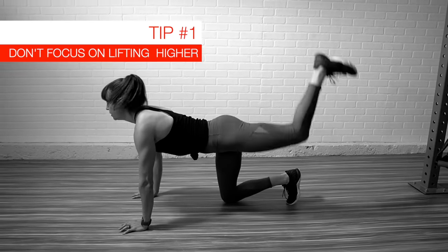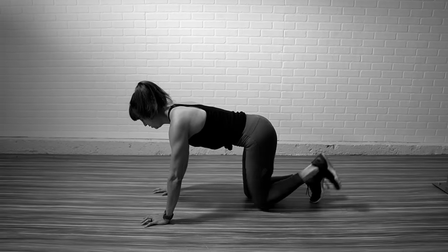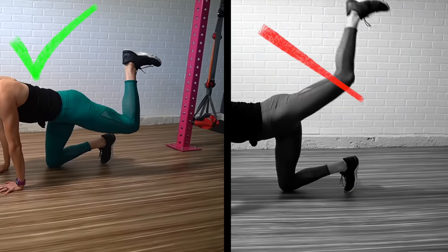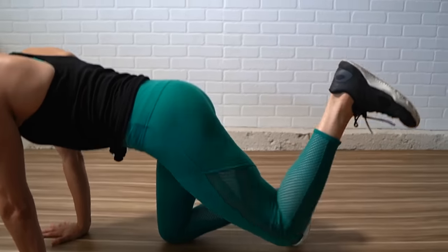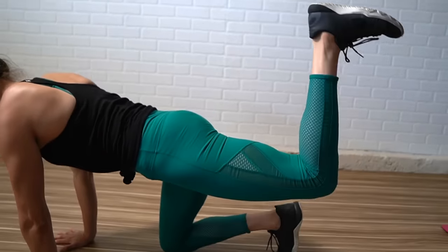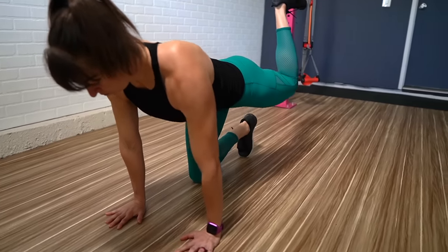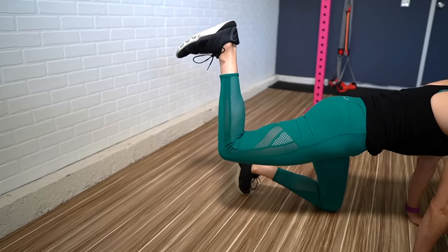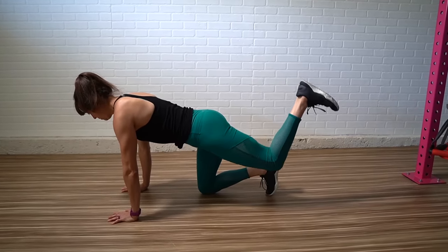Tip number one is don't get too focused on lifting up higher. A lot of times we get very focused on trying to get a bigger range of motion, but you want to focus on what you actually feel working. So you really want to focus on that glute driving that hip extension. Often we'll see people arching their lower back excessively to lift up higher or even rotating open. But you want to focus on your glute almost stopping the lift and really contracting at the top. By focusing on the glute driving the move, we put more emphasis on what we feel working. When we focus on just lifting higher, we end up arching our lower back and using our lower back and hamstrings more than our glutes. Even pulsing at that end range of motion can be really helpful if you're trying to burn that muscle and really fully fatigue it.